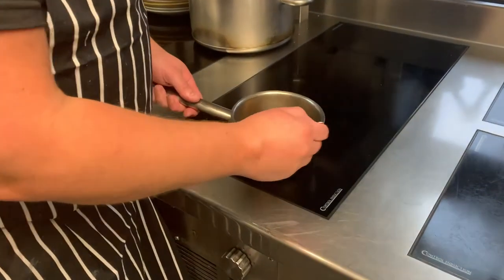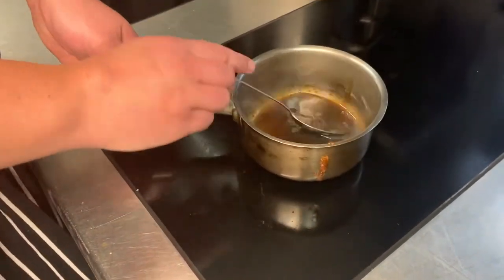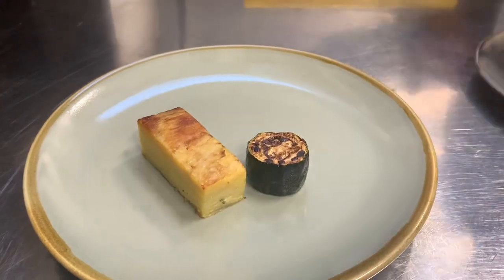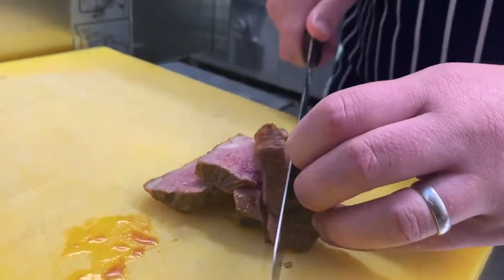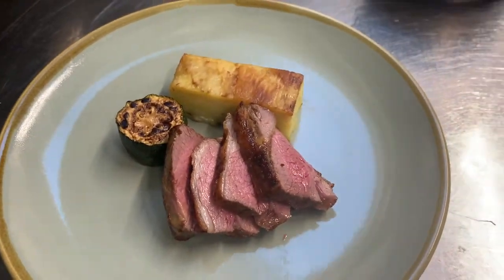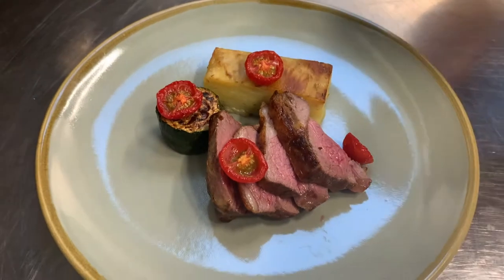For the lamb, while it's resting, just warm through the jus again. It should be a good consistency — you shouldn't need to reduce it. Get it warm. When your lamb's rested, it should be nice and pink. Put the dauphinoise on the plate, courgette next to it. I'm going to slice the lamb into four. What we normally do is tuck that end piece in behind so you get the nice pink showing. Nicely four of the tomatoes, then the gravy.